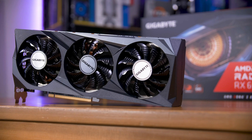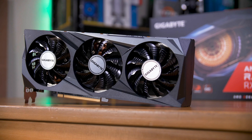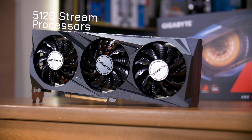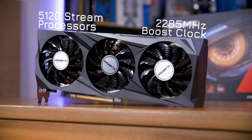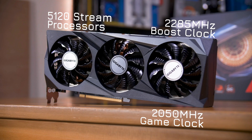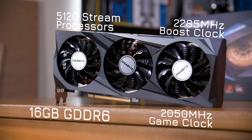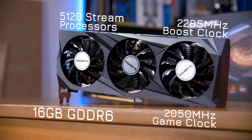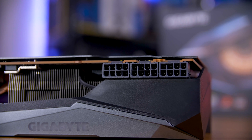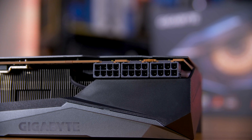This is the Gigabyte RX 6900 XT Gaming OC, meaning that it runs its 5,120 stream processors up to 2,285MHz on its full boost, or around 2,050MHz at its game clock. The whopping 16GB of GDDR6 VRAM is plenty for even 4K gaming, and yes, that is three 8-pin PCIe power connectors.